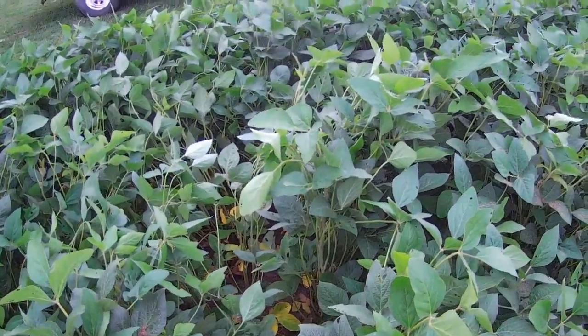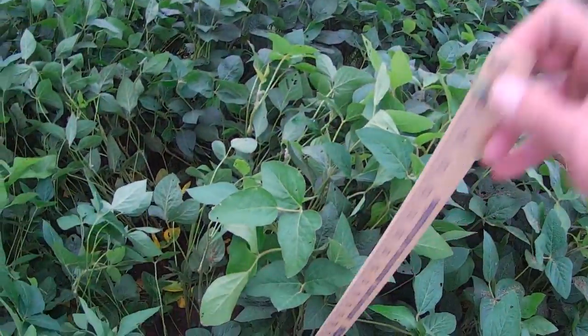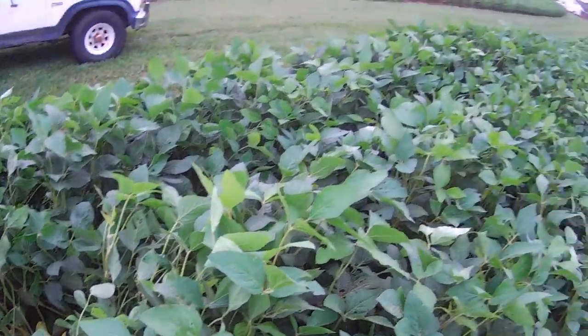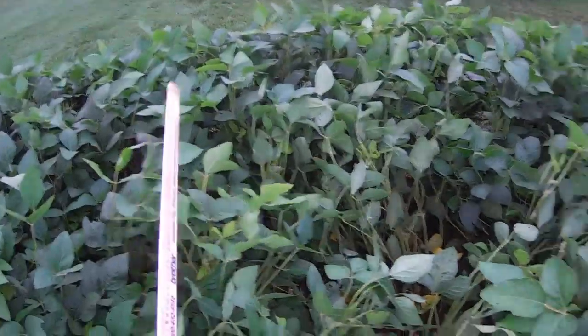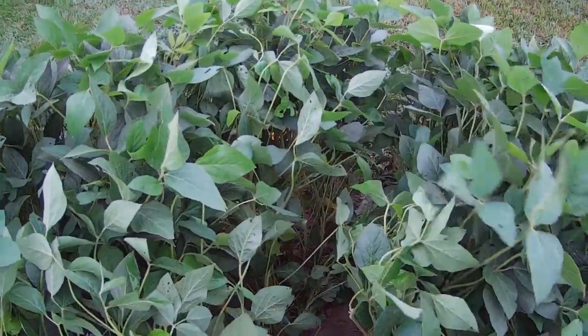But these right here that I'm walking through — the yardstick goes down in there like that. These are nice. In fact, this entire field last year looked like this right here. Shame it doesn't this year.